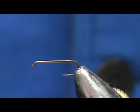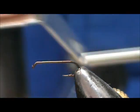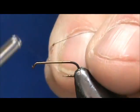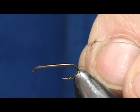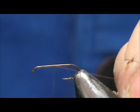Today I'd like to tie for you a Little Brown Hemingway Stonefly. The hook I have on the vise is a two extra long — this is a size 16 dry fly hook. I'm going to use brown thread, and this is 8-0, 70 denier. I'm going to bring that thread back to the rear.